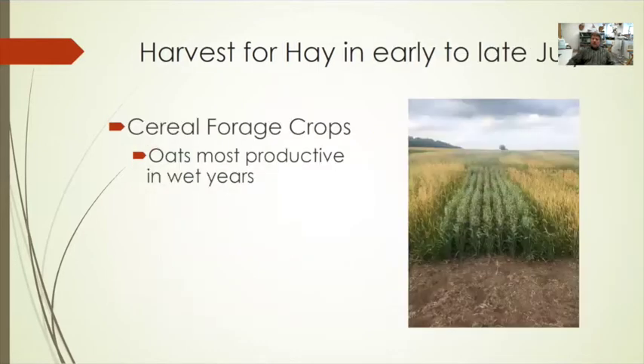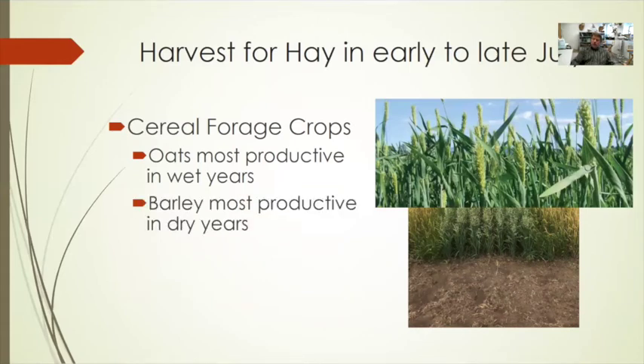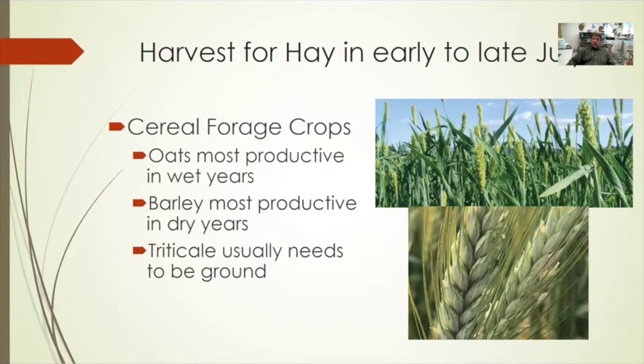For early to late June harvest, cereal forages fit best. Oats tends to be most productive in wet years, while forage barley tends to be more productive or equal to oats in dry years. Triticale is similar to oats in productivity but retains its quality the best, making it well-suited for grinding in a TMR. For bale feeding as-is, forage barley is probably your best option. The Everleaf varieties of oats are also lower in lignin and higher in protein and can be fed as-is.